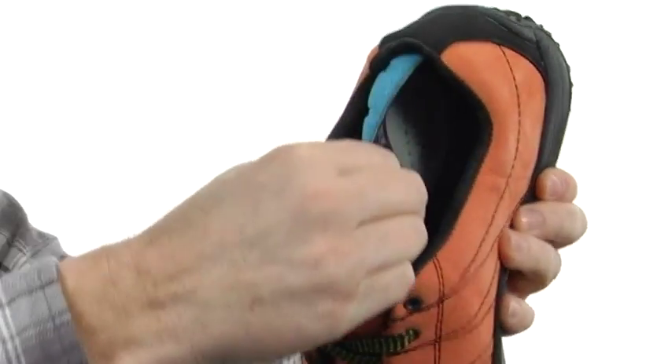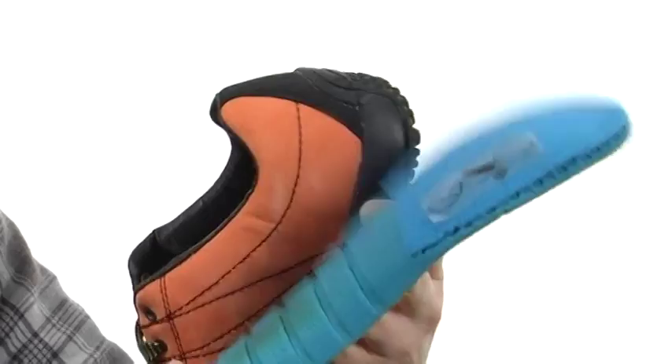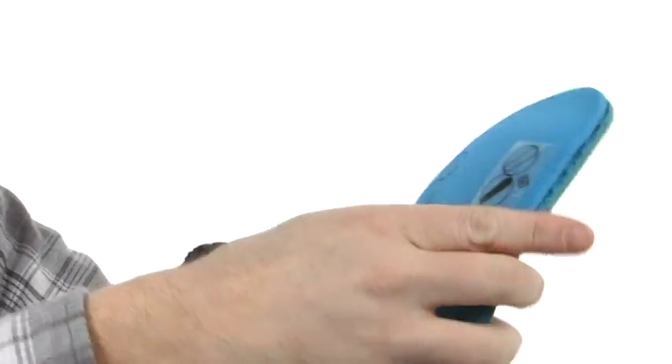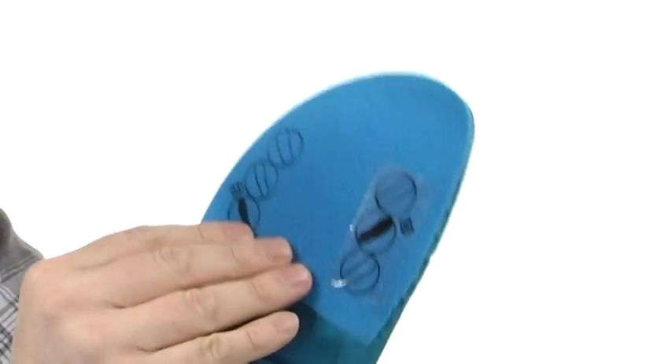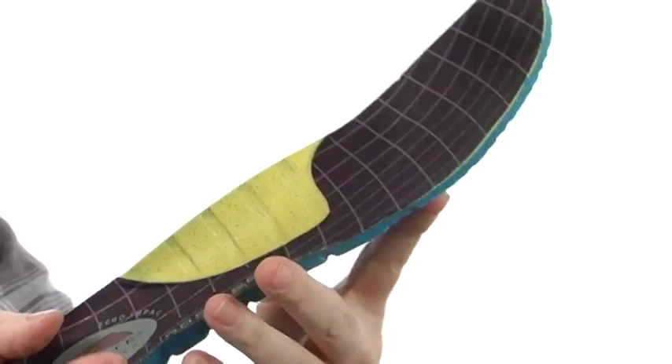The footbed is going to be removable. Check out all this added support and cushioning you're going to get. It even has this system where if you have a wider foot, all you have to do is remove that and the shoe will accommodate a whole lot better.